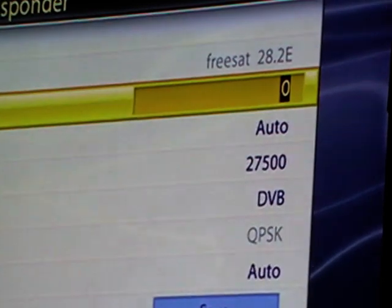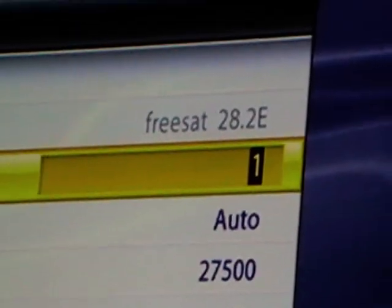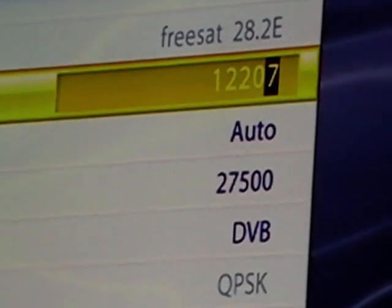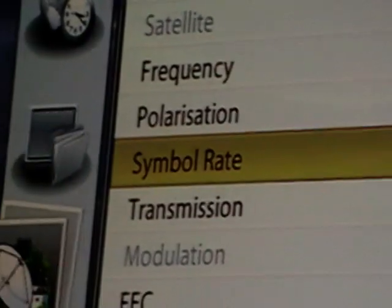We'll go for a user defined one. I've written down here the details for Sky News, which is probably the most common channel people want to add. The frequency is 10714 and the symbol rate is correct there.